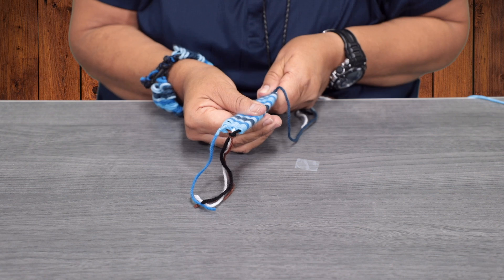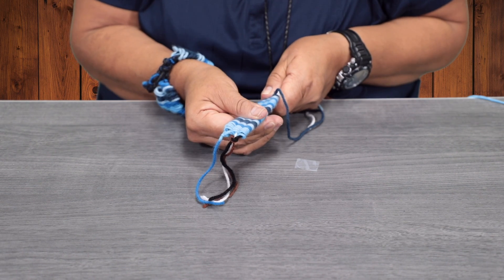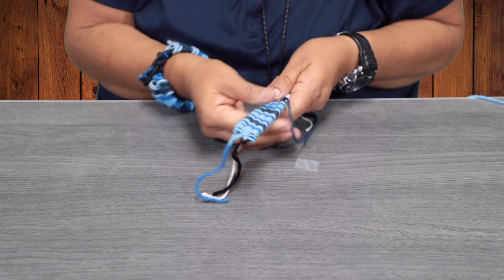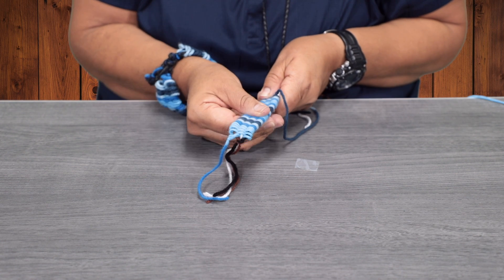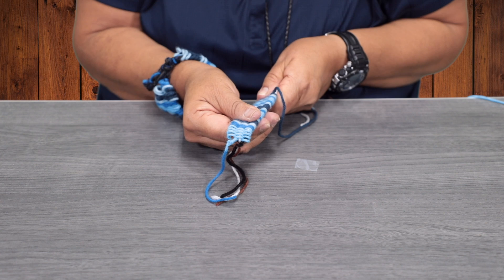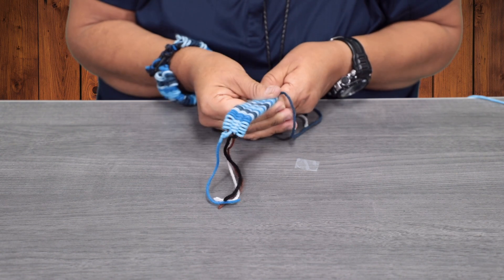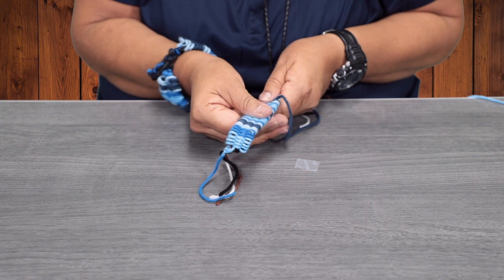That's why I mentioned don't tie your yarn to the straws too tight. That way, if you make it a little bit loose, it's easier to pull it off. So you're gradually pulling the straw.